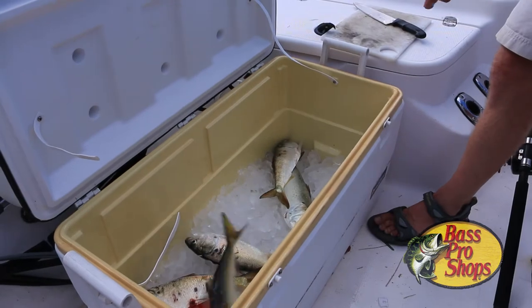As a last resort, you can get frozen bait, but if it's been in your freezer more than a year, get rid of it and get some fresh stuff.